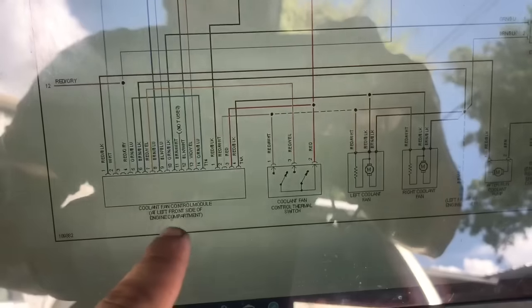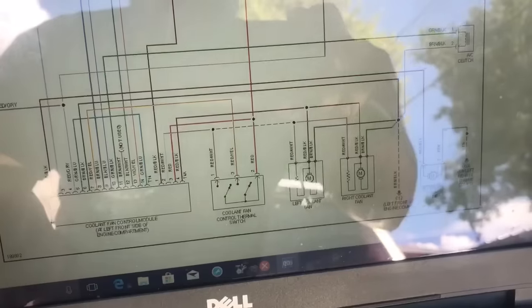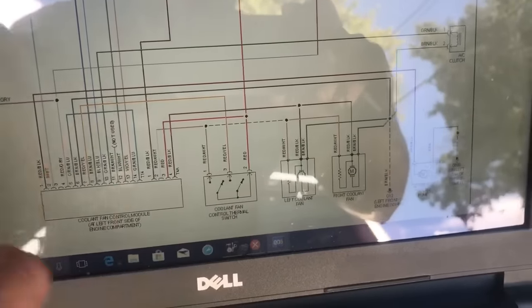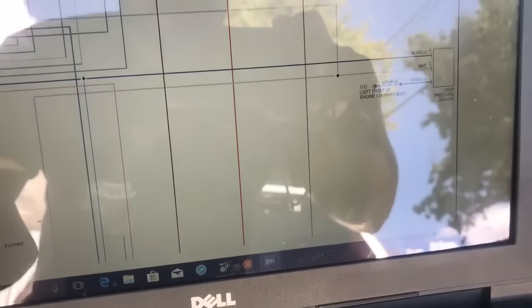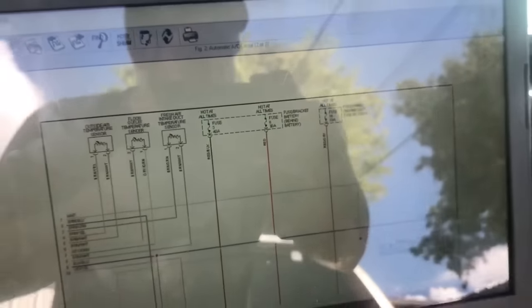We have the fan control module right here, and we can see from this fan control module and the fans as well that they go to these two fuses — we have a 40 amp fuse and a 30 amp fuse.